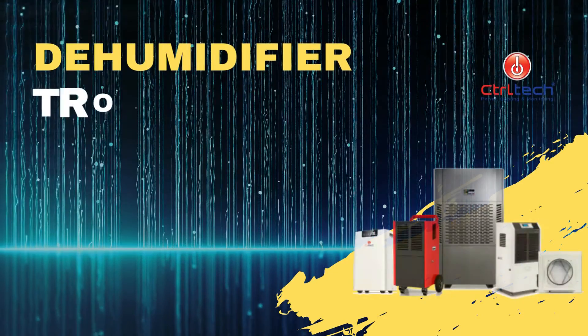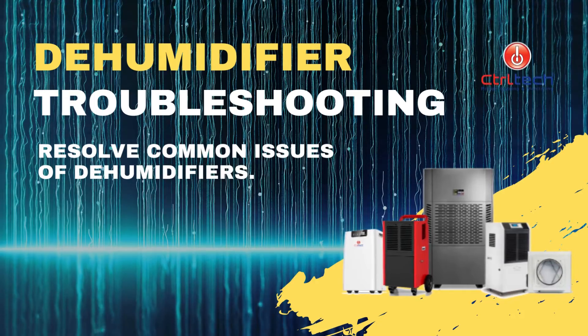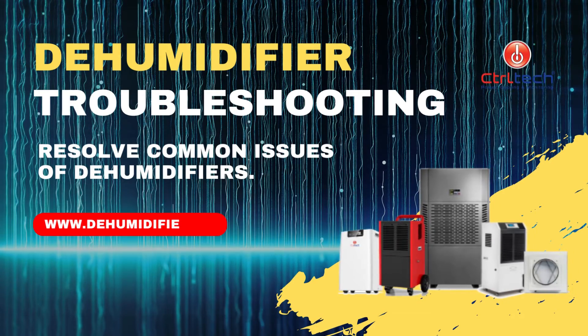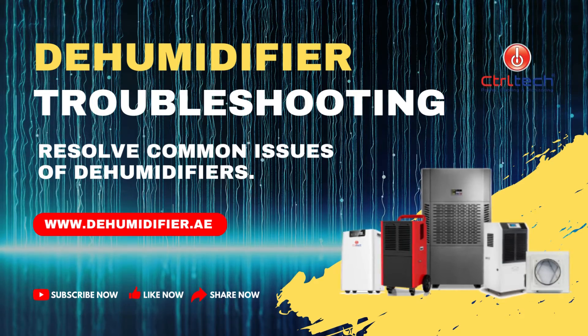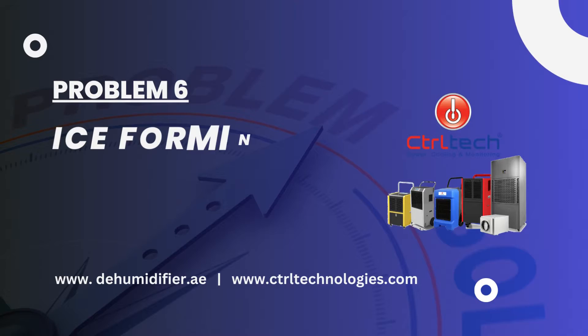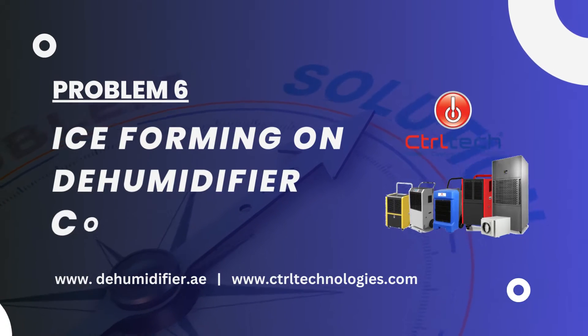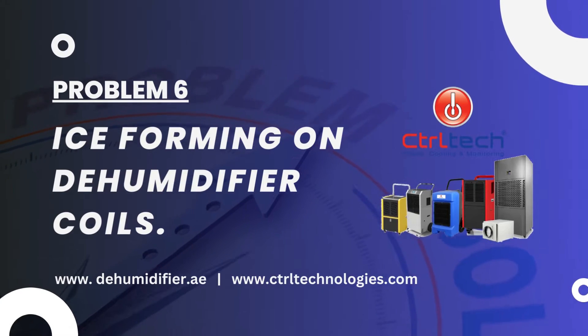Welcome to ControlTech. This video series is to help our customers in solving common dehumidifier issues. We will suggest you different steps to resolve this issue. So, let's solve it together. Ice formation on a dehumidifier is a common issue that can hinder its performance and potentially damage the unit. Let's address this issue.